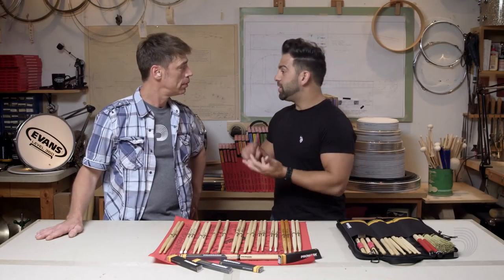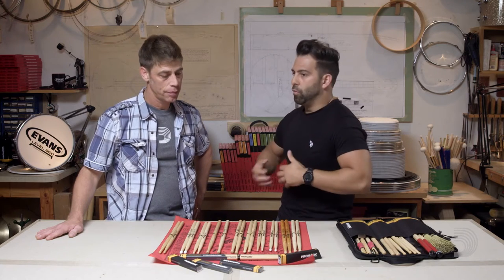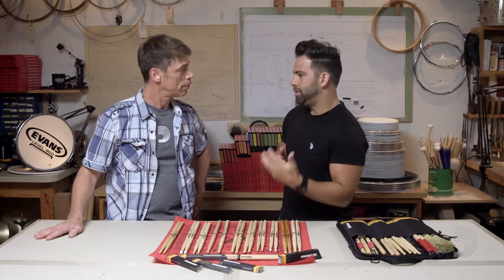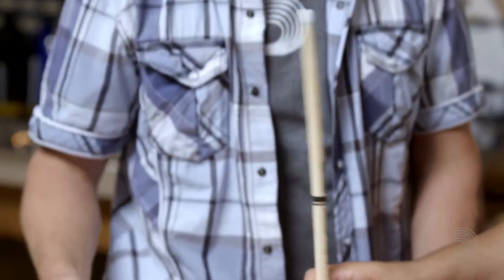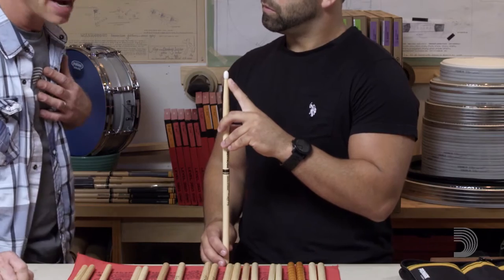Let's talk a little bit about tip shape and tip material. If you're playing rock and roll or heavier metal, what kind of tip shape and material are you opting for? Well, it depends on how bright I want to be. I love wood tips — that's my choice. But I've also had rock gigs where you need a little bit more brightness, so you'll choose a nice oval tip like this, which gives you a lot of sound, a lot of surface you're hitting the drum with. The bigger the tip, the more sound you get.